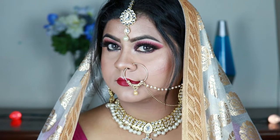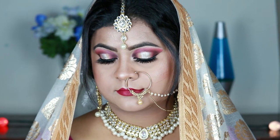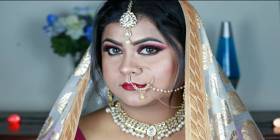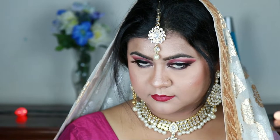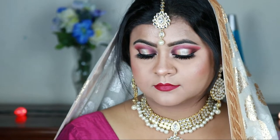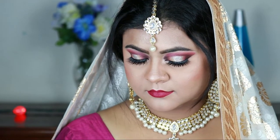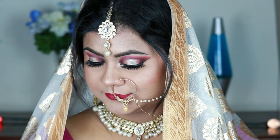Welcome back to my channel, thank you so much for stopping by. The wedding season is in full swing and I decided to create a bridal look for you guys — this is the first ever bridal look on my channel. I created this South Asian or Indian bridal look, and if you want to know how I created it, please keep on watching.